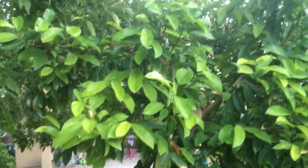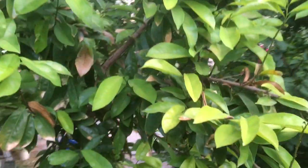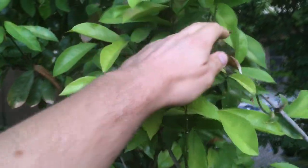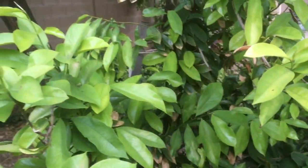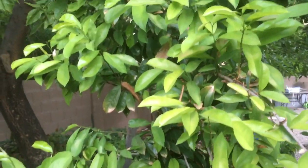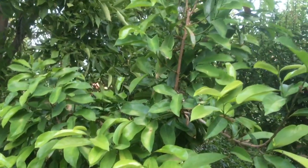Here is my Soursop. It got a bit beat up this summer — it was in a spot where it got a bit too much sun. You can see some of the burnt foliage dropping. As it's cooled down, it has recovered a bit. This is growing in a container so I can move it indoors on really cold nights, because this one does not tolerate much cold at all.